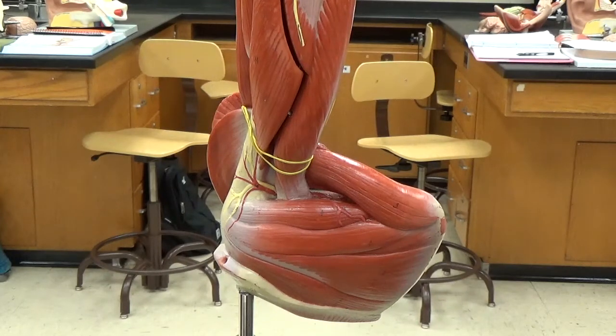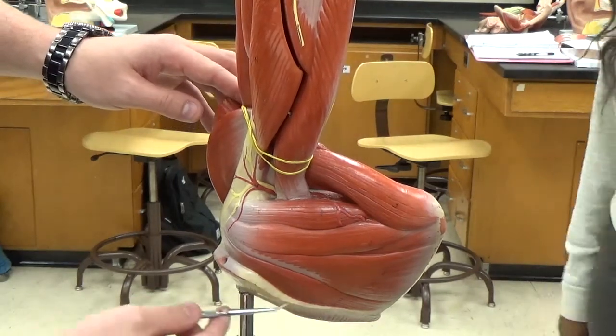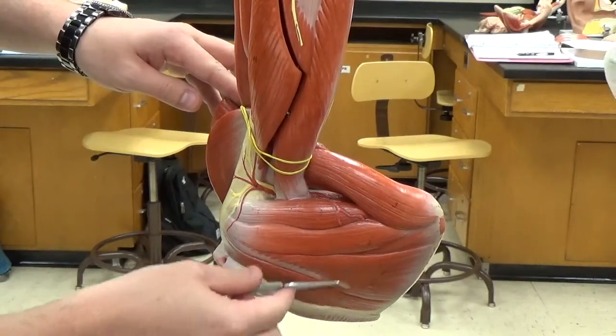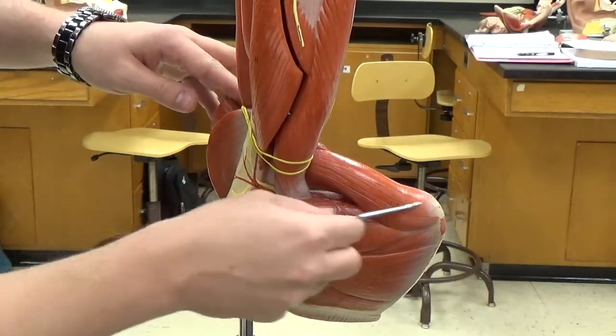We're looking at an arm model here. This is the top part but it's upside down because of how it's mounted. Down here is the spine of the scapula, so that makes this the infraspinatus, this is our teres minor, and our teres major.